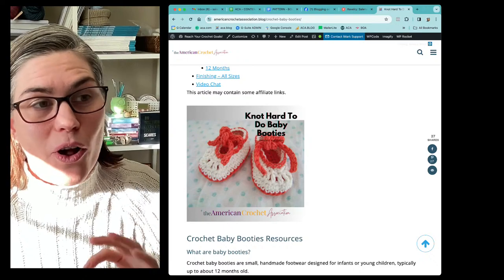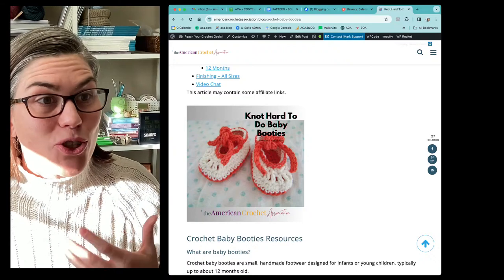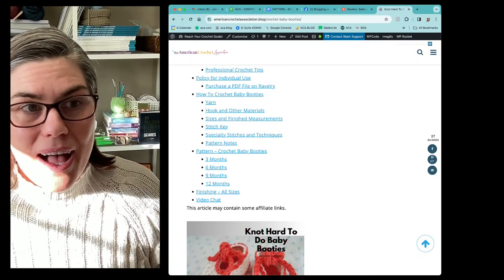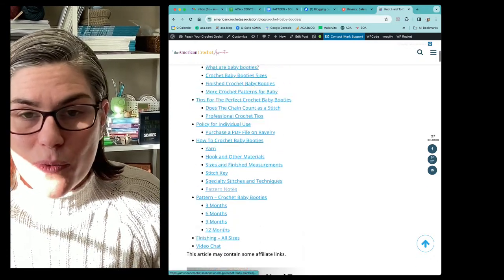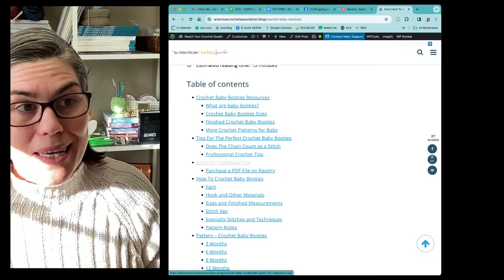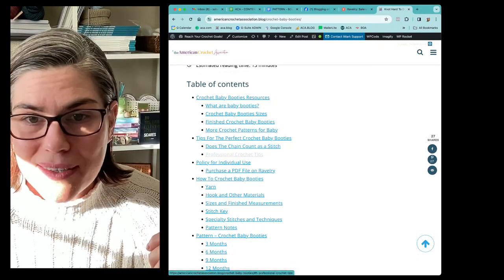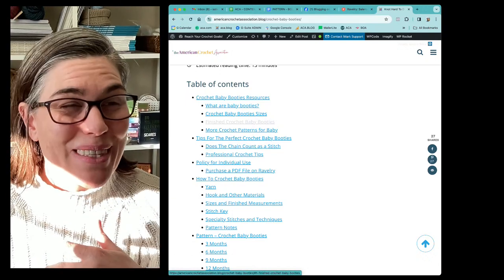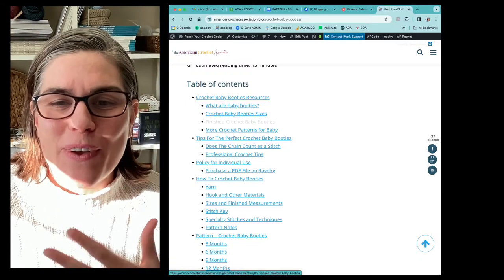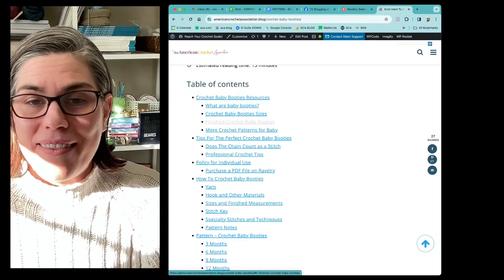That's all I wanted to share with you — all the tips and tricks and all of the extra things included in this particular article. So it's not just a pattern, but if you want to get straight to the pattern, it's right there in the table of contents. You can quickly and easily find it. Everything I shared with you — all of the tips and data points, like does the chain count as a stitch, professional tips, other finished crochet baby booty projects — there are over 140 posted and they're right there for you.